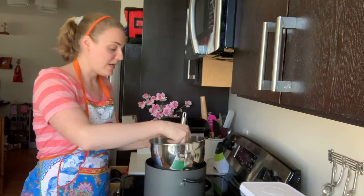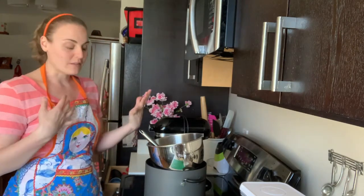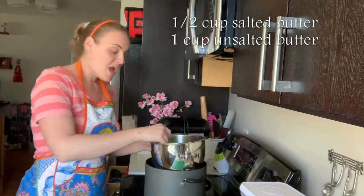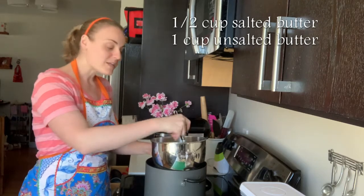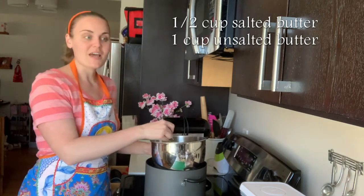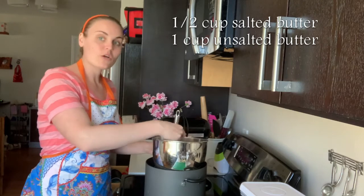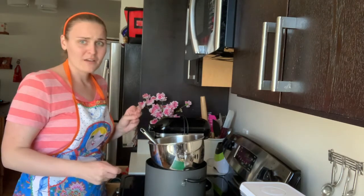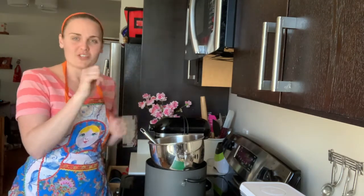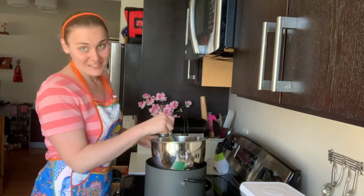One thing you can do while this is heating up is get your butter out. I have a personal preference of using salted butter in this recipe — a little bit unsalted and a little bit salted. It's one and a half cups butter total: half cup salted and one cup unsalted. It's not necessary for it to be at room temperature, but I've noticed the buttercream comes together a little more quickly if it is. I'll show you what to do if you've got super cold butter when we incorporate it into our meringue.